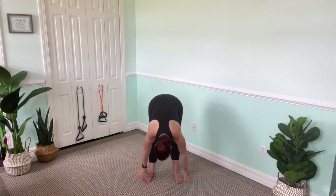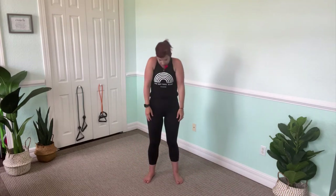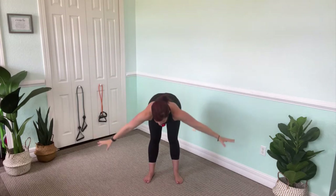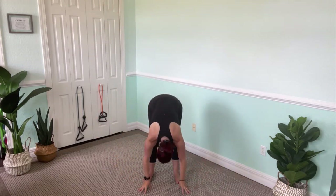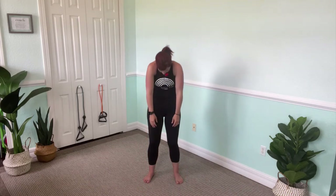Nice big shoulder roll. Here we go — inhaling and release. Up now, dropping it down a little further. Relax and roll up. This is your last one — inhaling and release. Up. Far forward, as you feel comfortable, relax the head, relax the neck. Soften and roll.